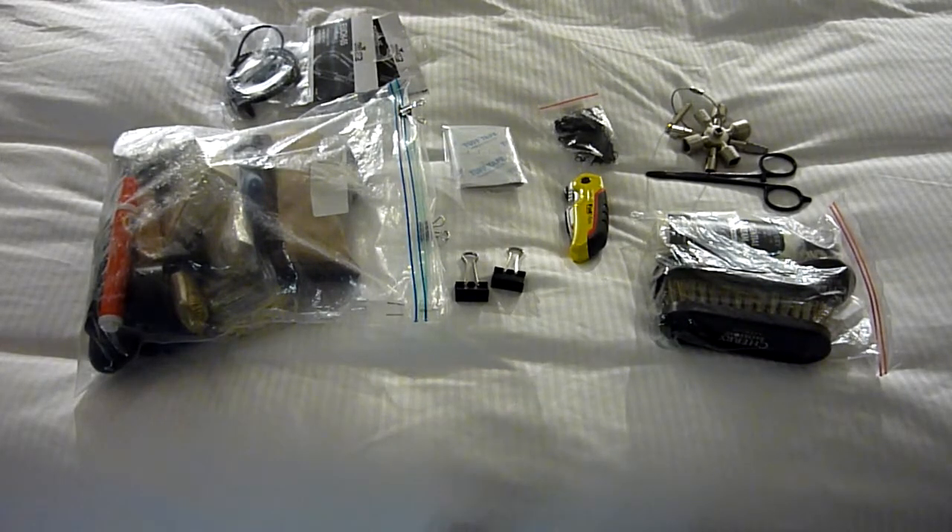Hey everyone, I wanted to do a video of my travel fix kit. Originally it was just a couple of things that I used to carry, and then it sort of built up over the couple of years that I've been building up my toolkits and adapting to things that I need to fix when I'm travelling or away from home. I always like to be prepared and I always end up being the person that has to fix things — I like to be self-sufficient.